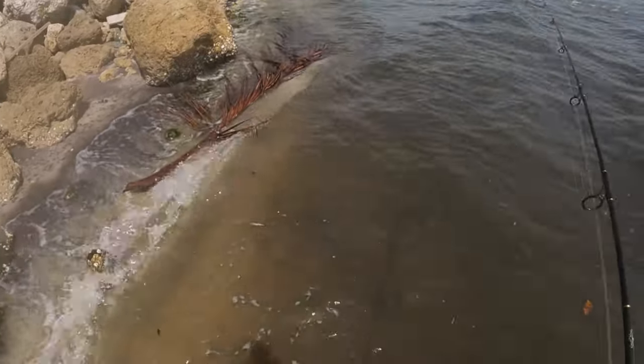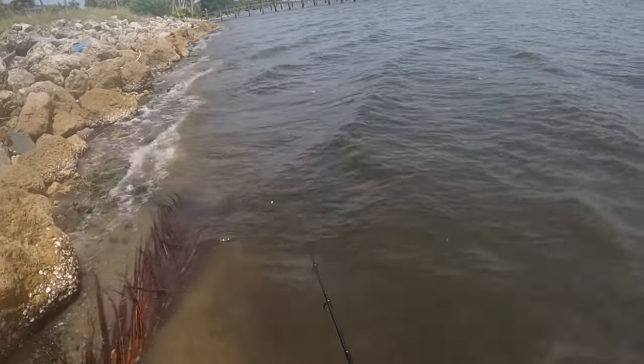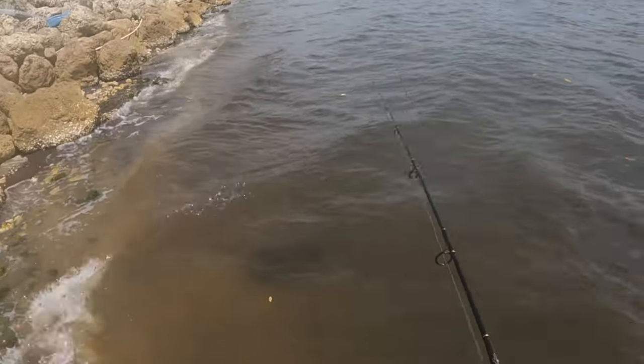It has been storming and windy so the sand is pretty much stirred up — it's going to be hard to sight cast. We'll see if maybe we can sight cast one snook today, but pretty much just going to blind cast.